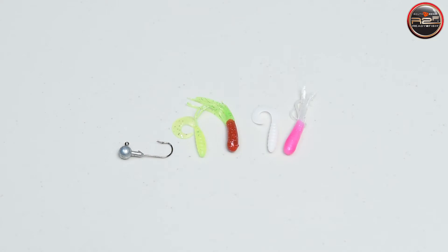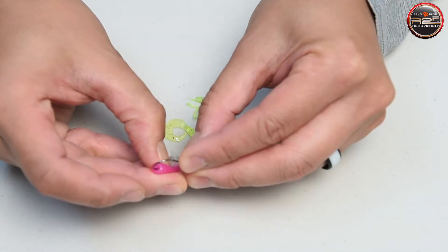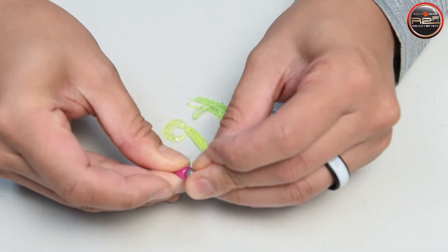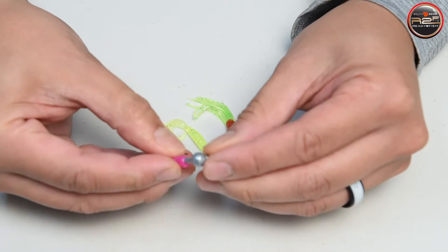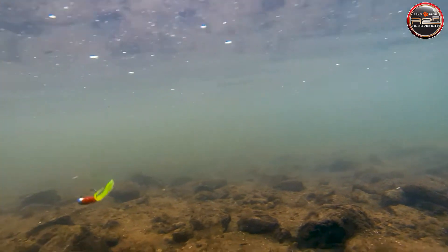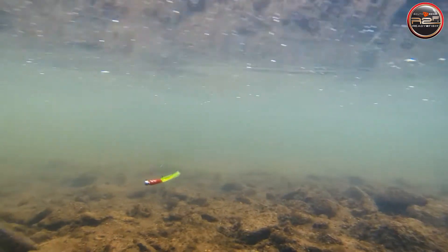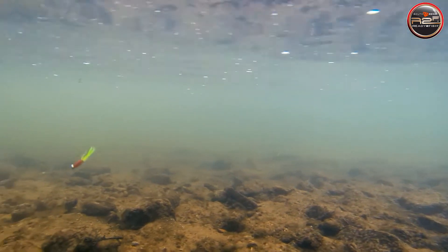The plastic tubes and grub bodies pair perfectly with a jig head. They are the perfect option when fishing for trout in slower rivers, deep pools, or lake settings. Thread either body onto the jig head like so. Simply count these down to the bottom and retrieve with either a slow and steady pattern or hop it across the bottom for a more aggressive presentation.